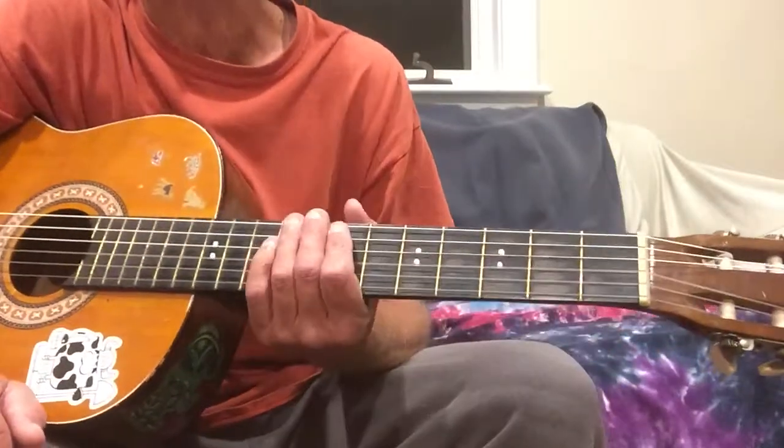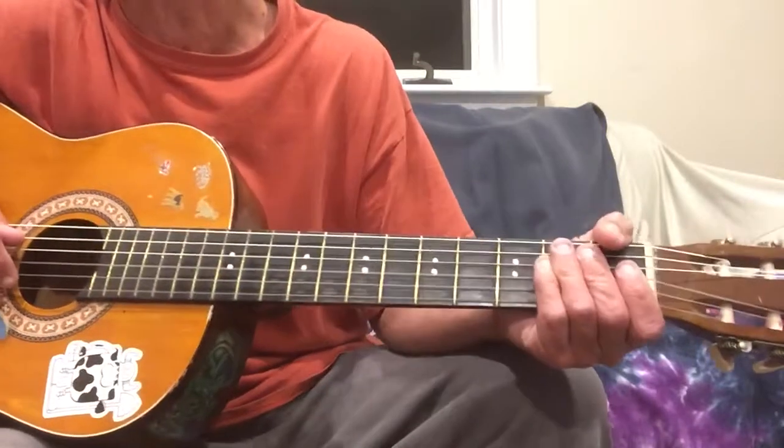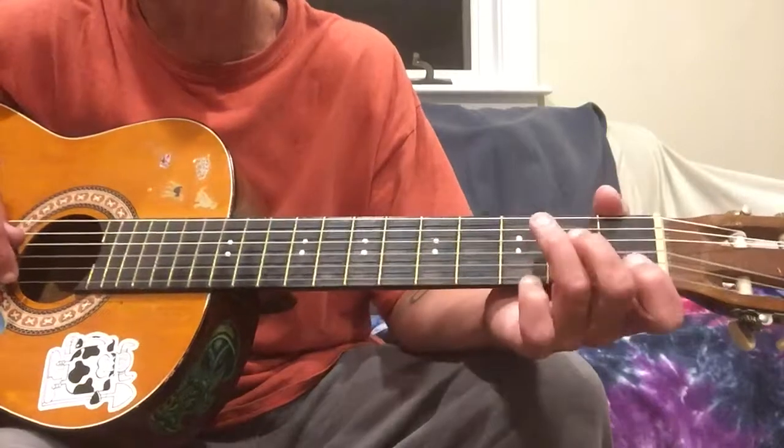Hi folks, how's it going? I thought this evening we'd run through the chords for the Layla outro. Someone wanted to see a little breakdown of that, so I figured now would be a good time to do it. So let's just go ahead here and check it out.